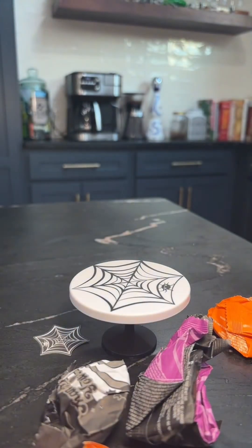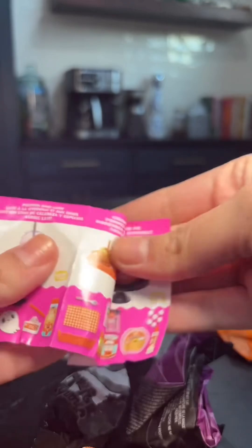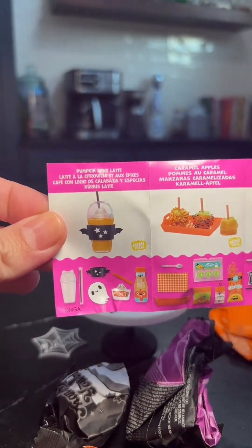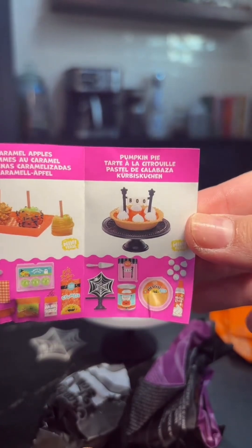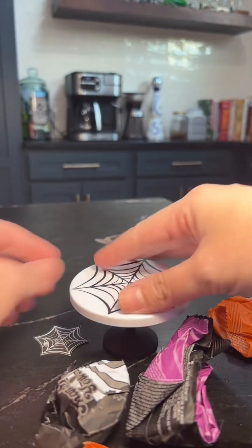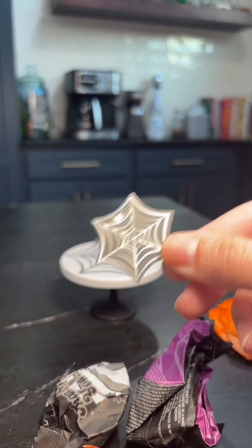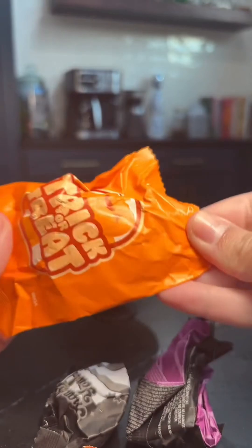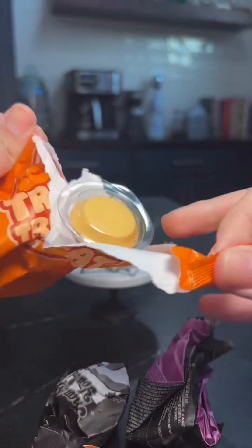Welcome to my live. I'm making Halloween pumpkin pie. It comes with this.